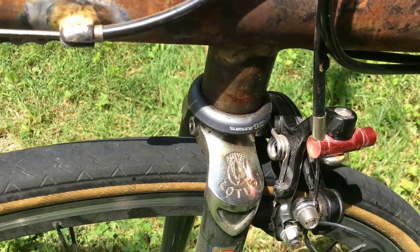I had to mount the front brake backwards and use that little red fitting so that the wheel could steer a bit better.